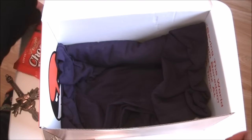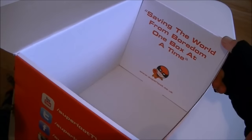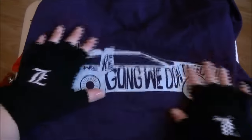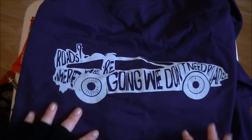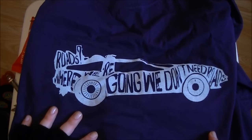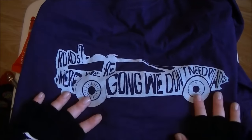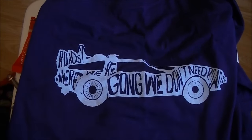And then finally our t-shirt is a purple one — that's quite a cool t-shirt. So you've got the DeLorean and it says 'Roads? Where we're going we don't need roads.' That's a pretty cool t-shirt if you are a Back to the Future fan.